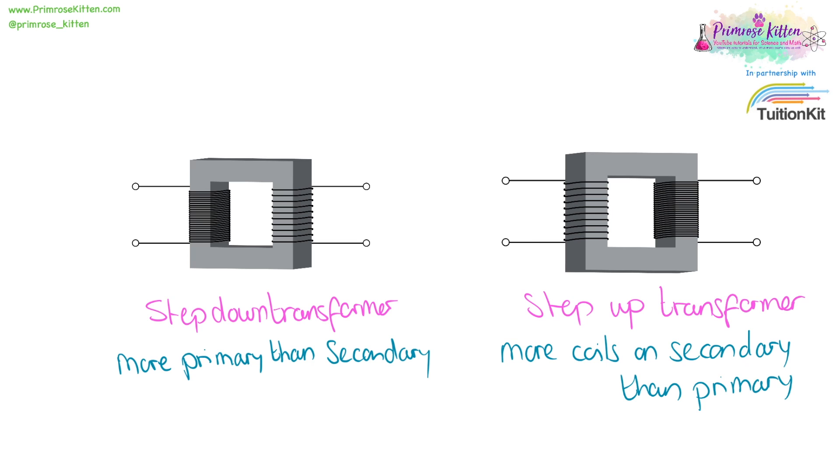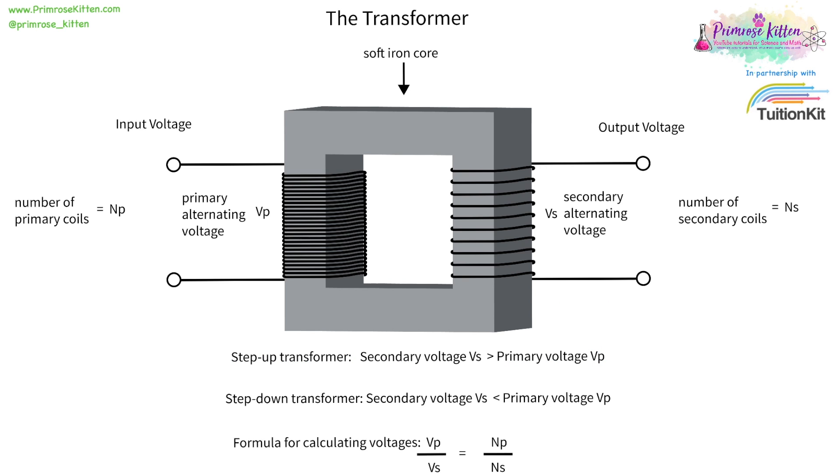On a step-down transformer, you are going to have more coils on the primary and less coils on the secondary. On a step-up transformer, you're going to have more coils on the secondary and less coils on the primary. On a step-up transformer, the secondary voltage is going to be greater than the primary voltage, so we increase the voltage coming out compared to the voltage that went in. This is all done with the number of coils.